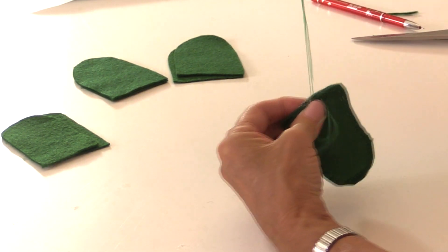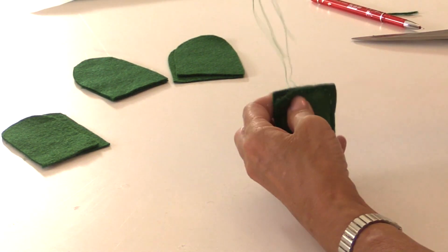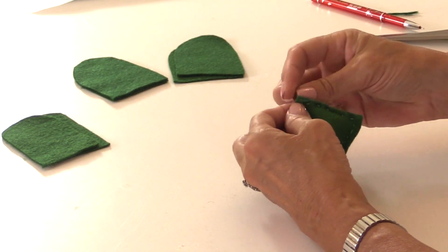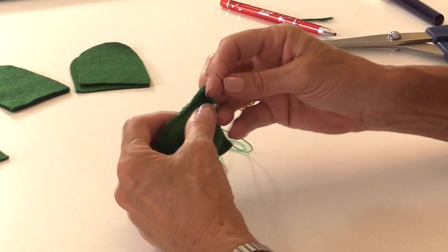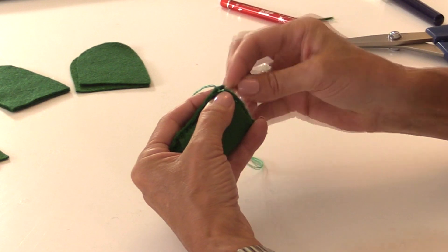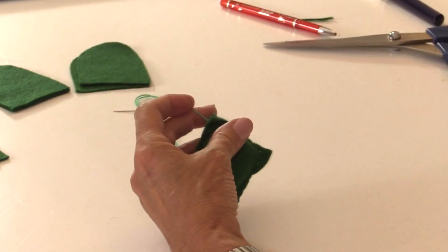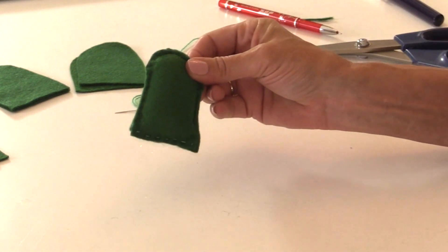Keep the stitches as small as you can so the stuffing doesn't come out, and keep the stitches nice and tight. Sew right back to the beginning. To hide the knot, take the needle in between the two pieces of felt — you can see the knot where I started — go in and out but don't pull the needle all the way through, wrap around the needle two times and then pull it out. Cut that off and the knot goes inside so you don't see it. That's one leg done.